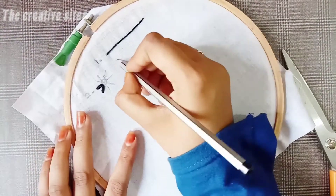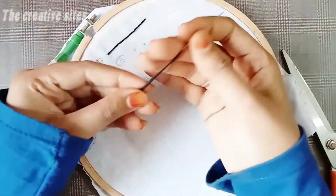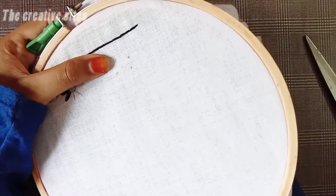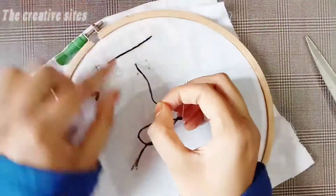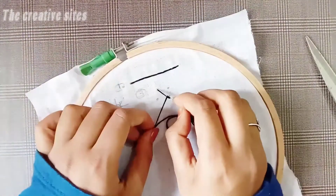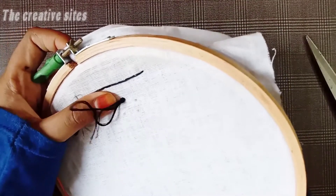The third stitch is a very simple stitch - the French knot stitch. We will draw this with 6 strands. We will draw the dot here, we will draw the dot, and we will add the dot. D-pace - we will make the dot 3 times, 4 times.